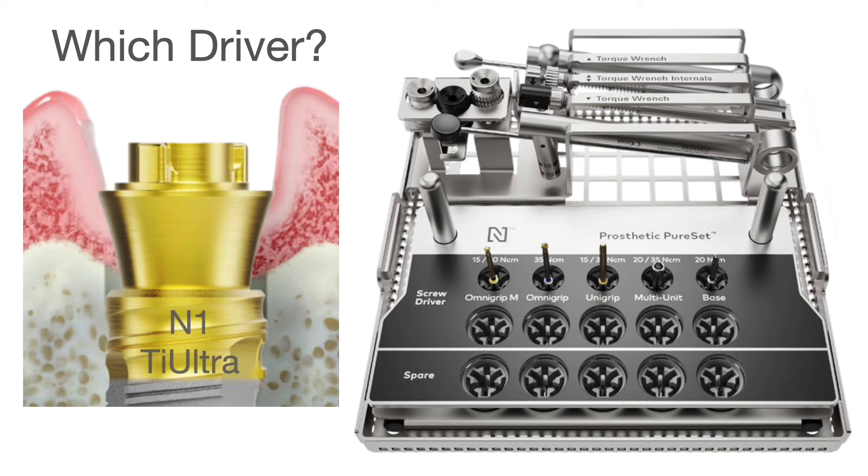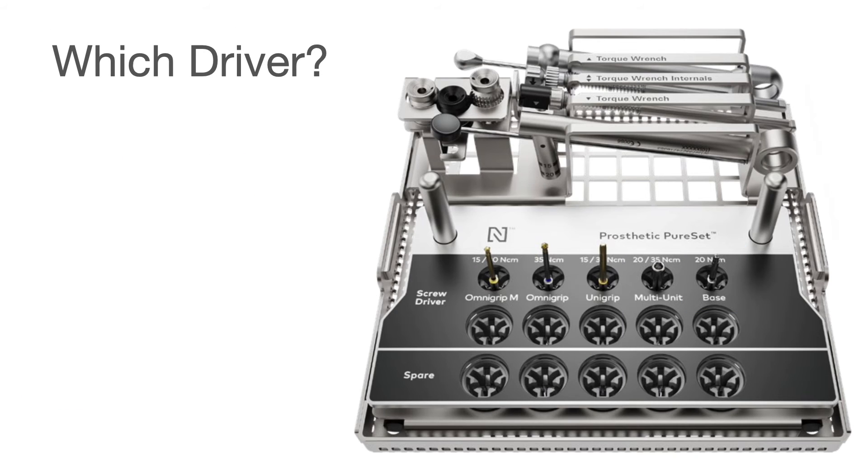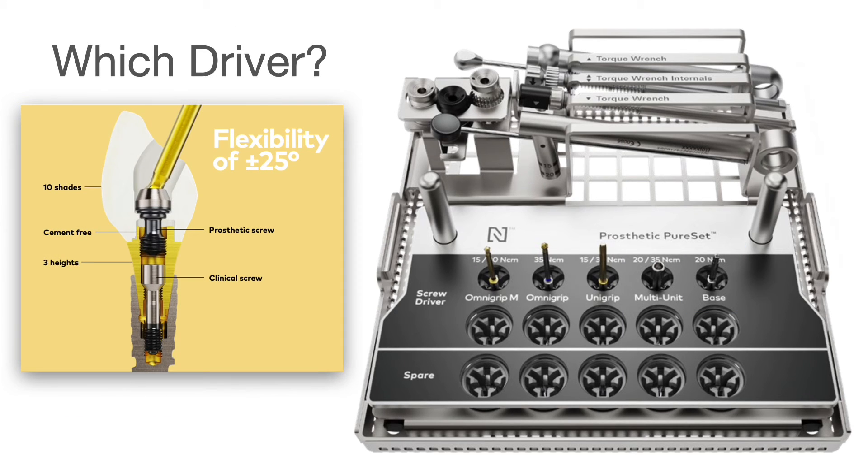So what is this? You can see it — which driver would we use? This is a Zeal base on an N1 implant or Ti-Altra implant — which driver would we use? We would use the base driver, so the surgeon would place this on and tighten it down to 20 Newtons.